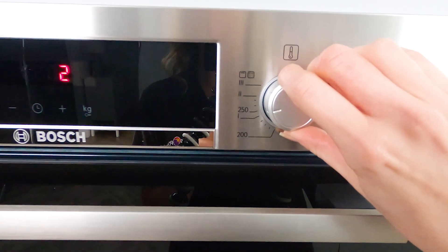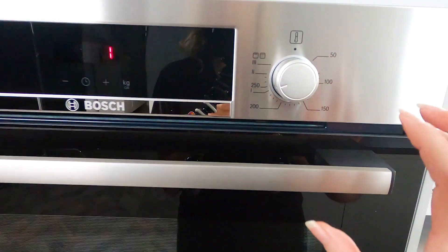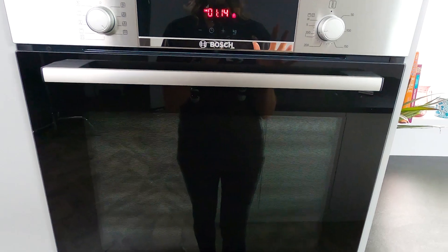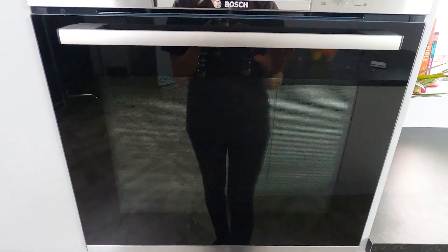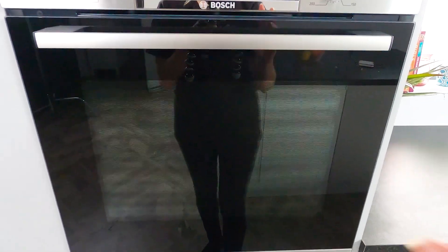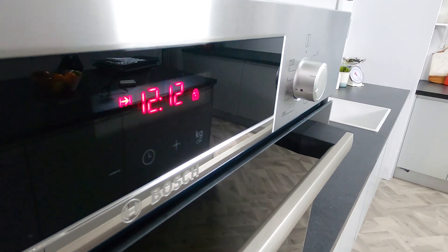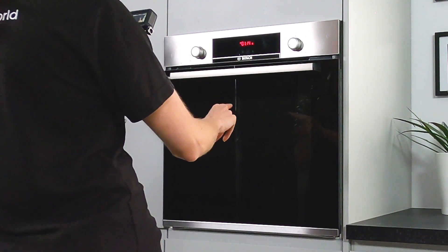Now depending on which one you choose, the oven can get up to 480 degrees, which is very hot. And that's actually going to turn all the dirt, all the grease and all the food inside to ash. But of course, it's going to get very hot. So don't touch this glass door once it's on.